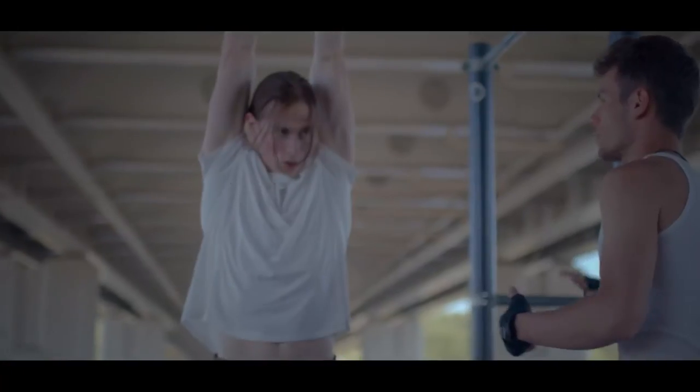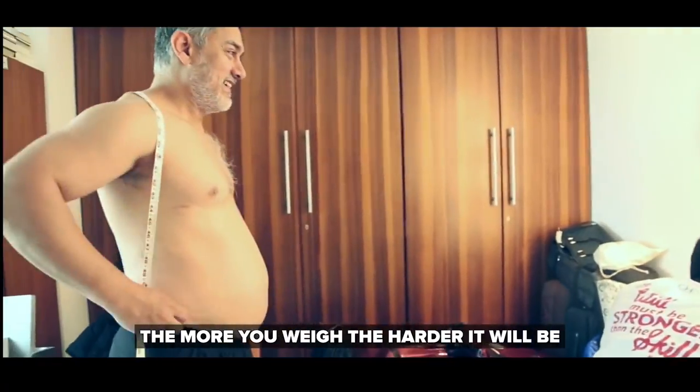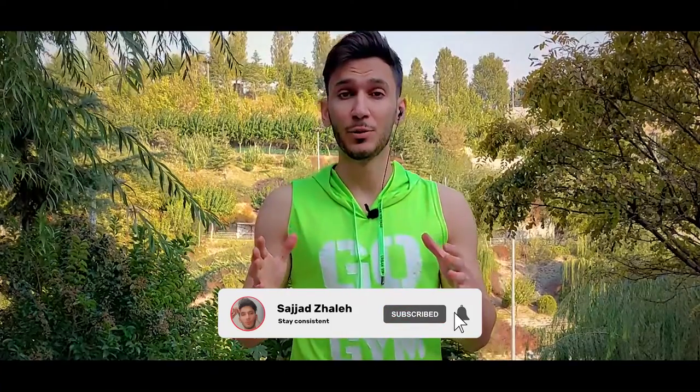Many people attempt pull-ups and are discouraged to find they are unable to do even one. And not surprisingly, the more you weigh, the harder it will be. Today I'm going to show you exactly how to do more reps of pull-ups than you ever could before.